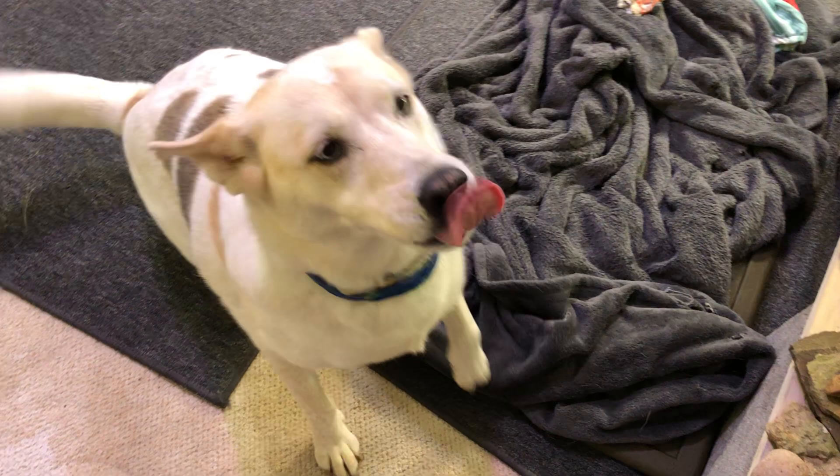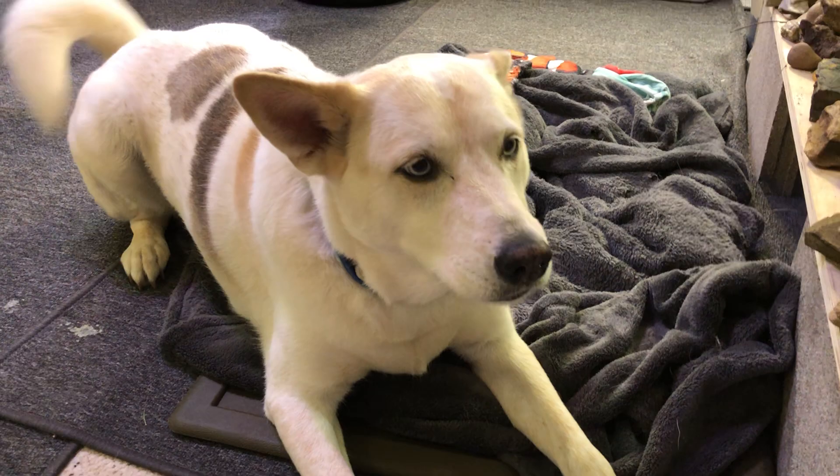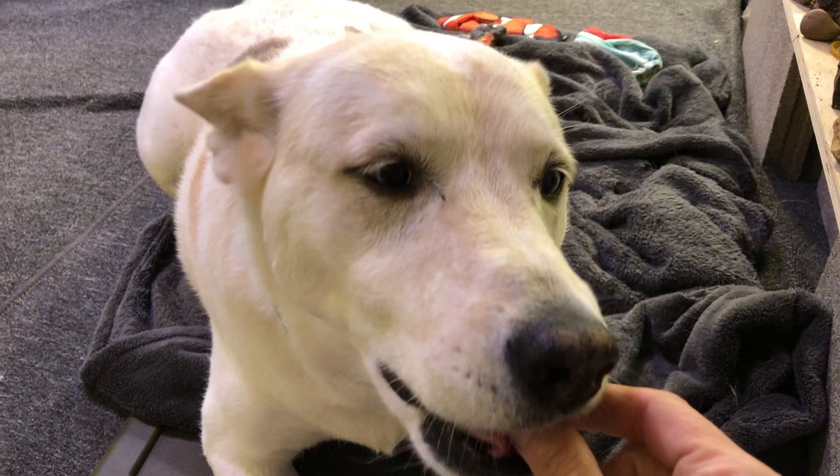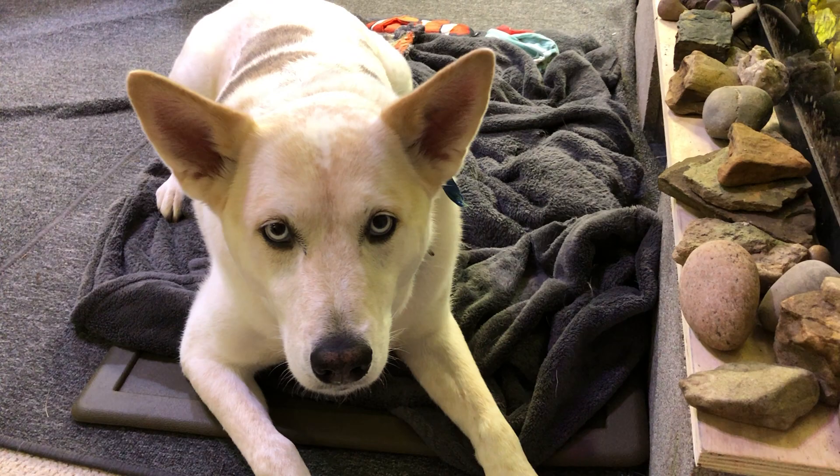You ready, Spaghetti? Sit. Sit. Sit. Lay down and stay. Here's one. Sit. Be a good girl. Stay. Put your butt down. Stay. Stay. Okay. Very nice. One more. Stay. Good girl.